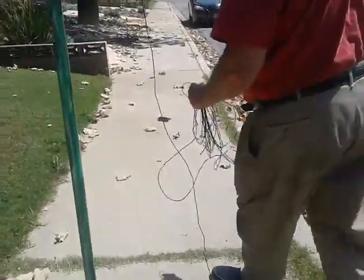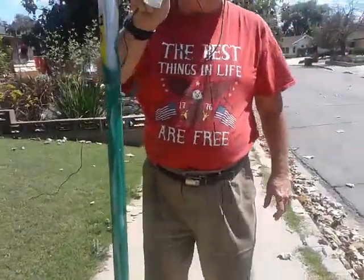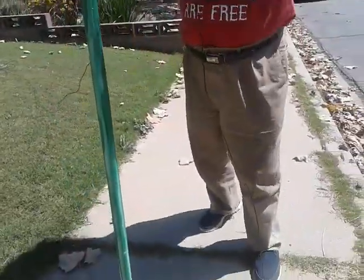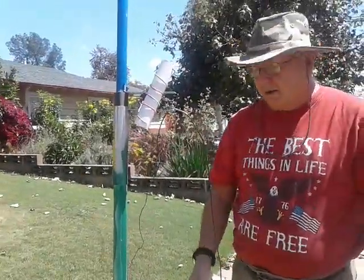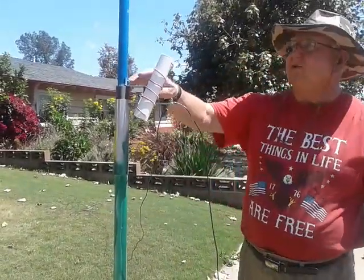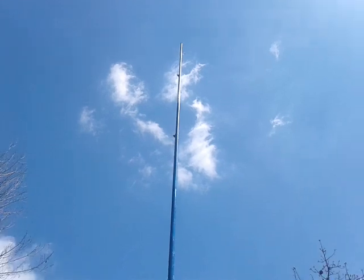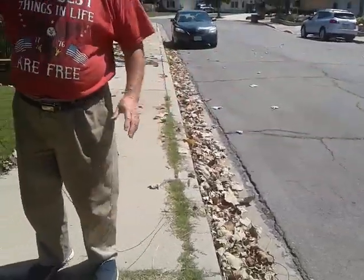You just run the counterpoise out anywhere. It goes right here — do you take this one off also? We put them both on. You can just put another nut on here, or take that nut off and put it on. What it is, is 135 inches. And then the counterpoise is also 135, which makes it 5/8 over 5/8.